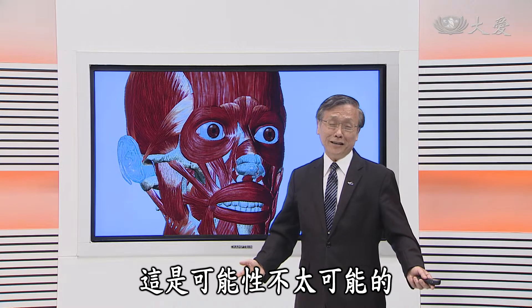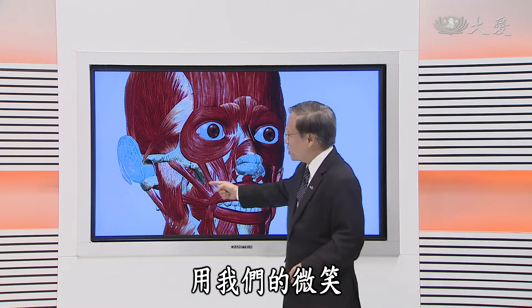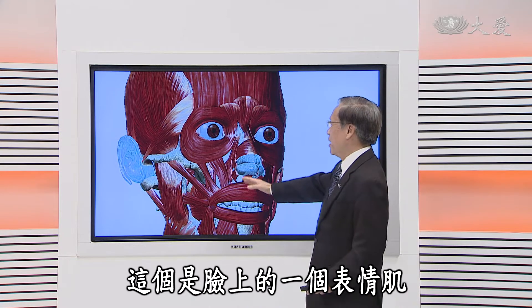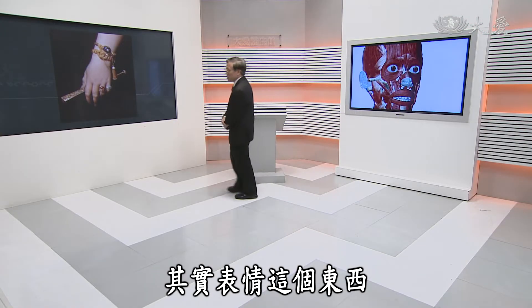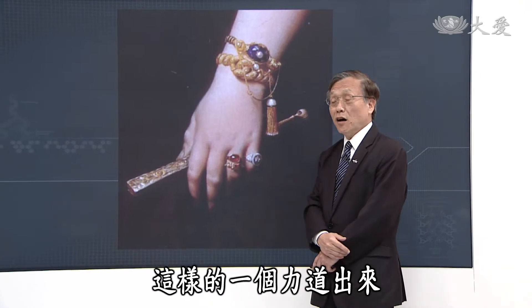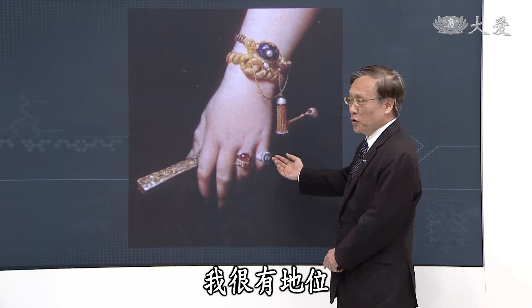我们的眼眶、鼻子、嘴唇附近都有牵扯，而这些牵扯就是要牵扯出那一份情感，牵扯出那一份沟通的力道出来。如果我们面无表情，别人看了他绝对也会跟着面无表情；假如我们会微笑，微笑就会牵引出另外一个微笑；我们如果用仇视的眼神去看人家，别人会心存感恩，这是可能性不太可能的。所以我们要了解这是生理的一个机转。表情这个东西也未必只是脸可以呈现，像肢体这也是一个表情，这表情告诉你的是什么——我很有身份，我很有地位，我有权有势。